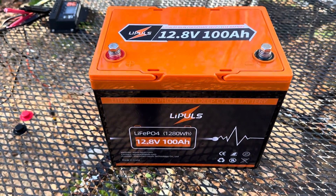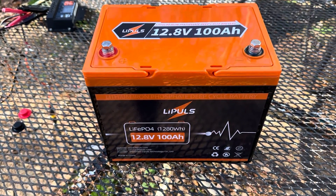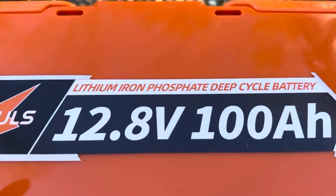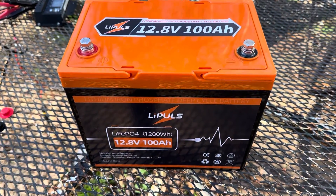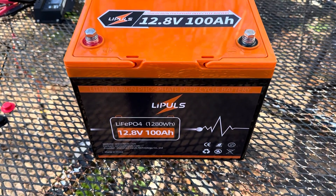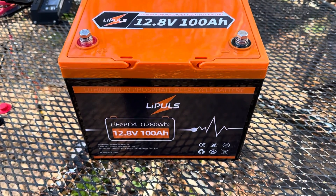Hey YouTube, welcome to the Off-Grid Mountain Homestead. I want to bring everybody a quick video today on this Leepools battery — 12.8 volt, 100 amp-hour lithium iron phosphate battery. I get a lot of questions on emails about affordable batteries, budget-friendly batteries, things like that, because solar equipment can be quite cost prohibitive depending on your budget.